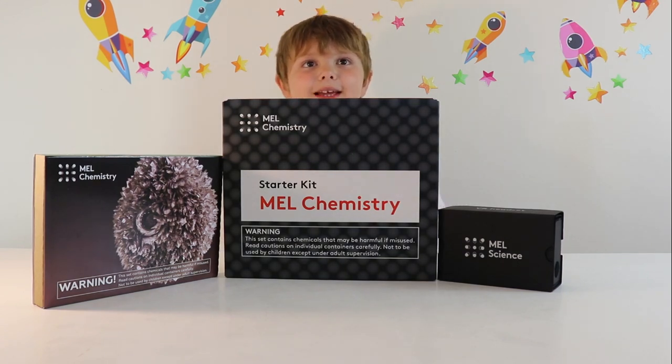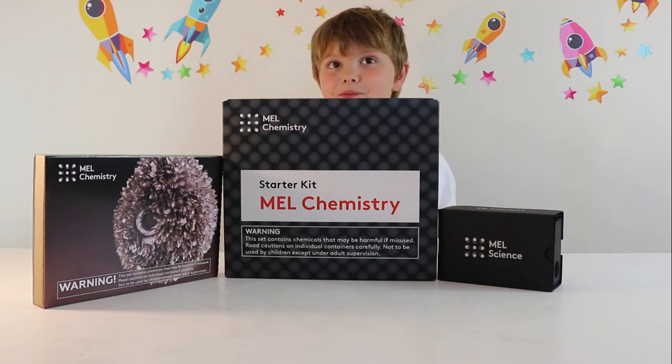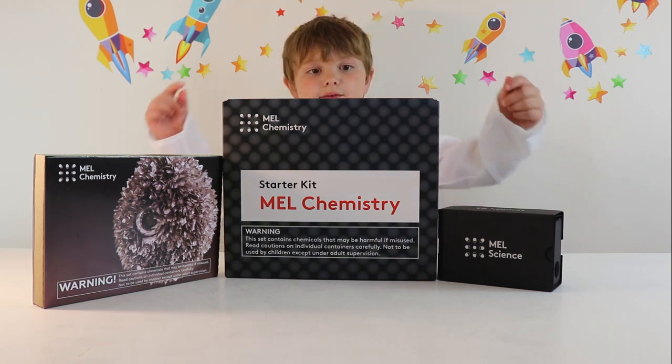Yeah, so we were really lucky — we got sent the Mel Chemistry Starter Kit, alongside a Mel Chemistry tin experiment to do as well. Let's put everything aside and then open up the starter kit and see what we get.